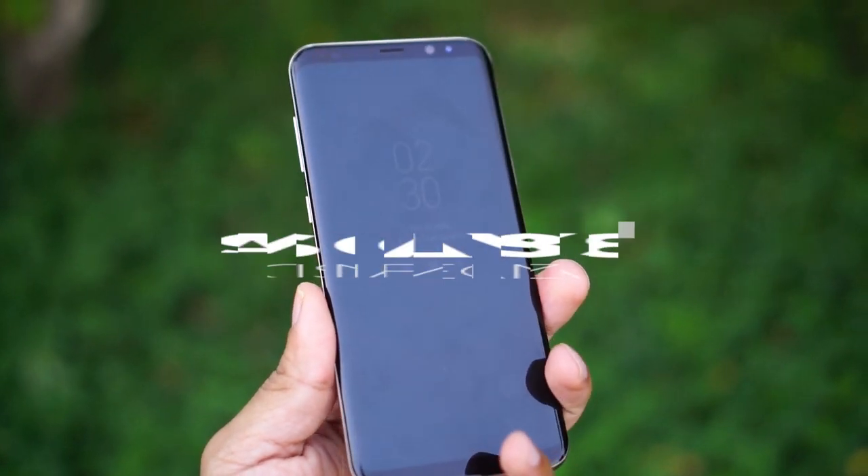Hello everyone, my name is Lekshmirajan. We are going to talk about the Android king Samsung S8.